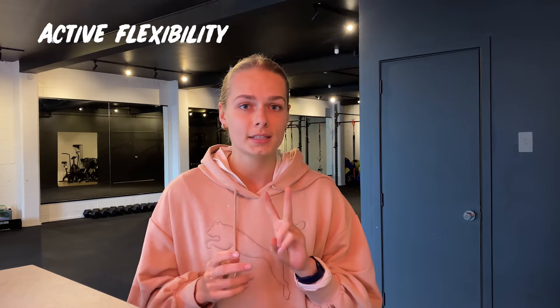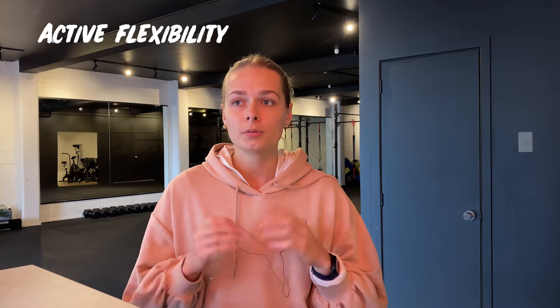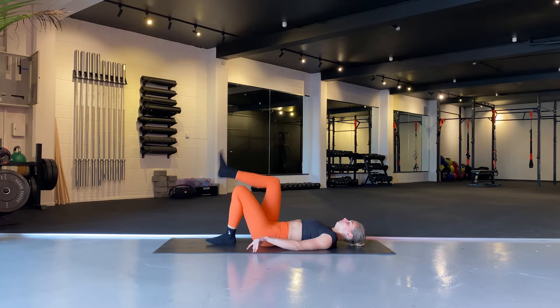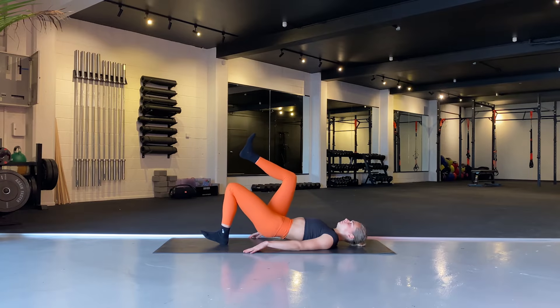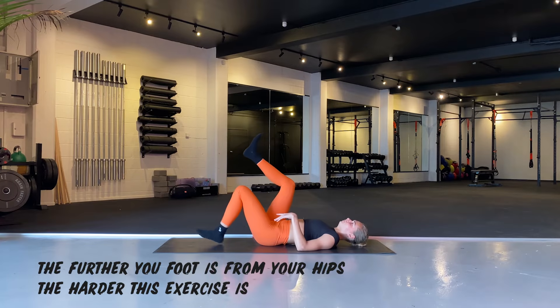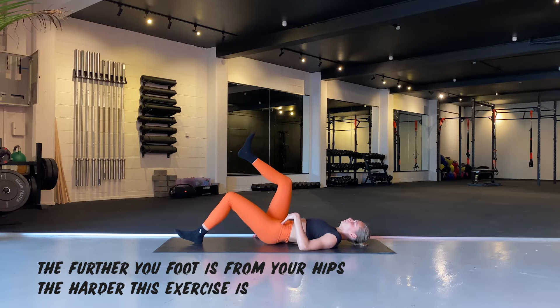For active flexibility, the first exercise is a single-leg glute bridge. Lie down on the ground, one foot in the middle, the other leg up. Tilt your hips, squeeze your glutes, lift your hips as high as you can, squeeze on top, then come down. Do at least two sets of 10 to 15 on each leg. If that doesn't set your hamstrings on fire, you probably need to do a little more.